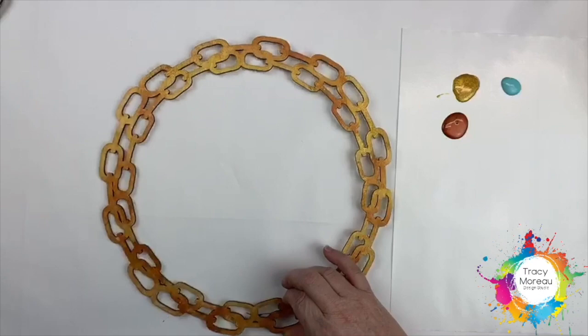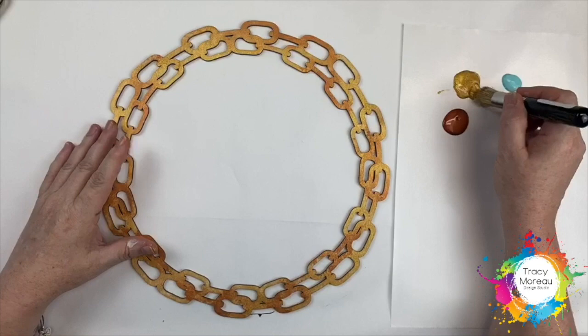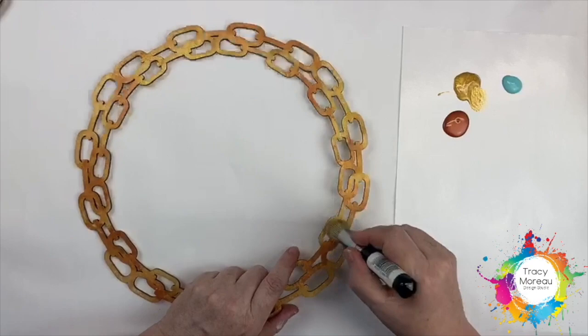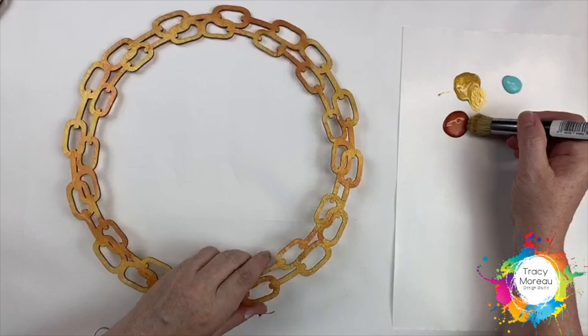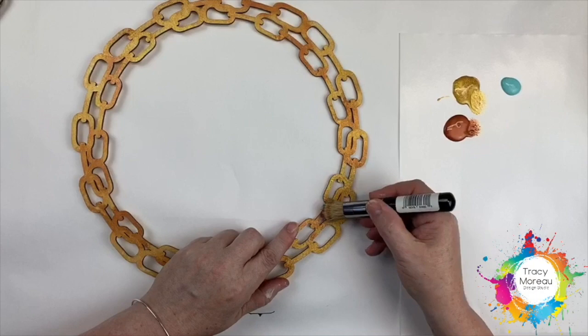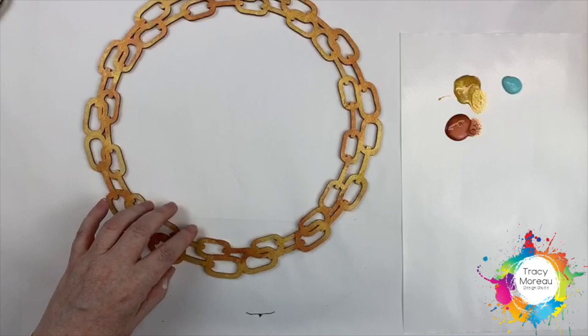Here is our frame — I already have some of the colors in place, but let me show you how this is done. I'm using my texture stencil brush and I'm going to pick up a little of DecoArt's Extreme Sheen Metallic — this is the 24 karat gold — and just literally stippling that color into place. Then with that dirty stencil brush, pick up some of the copper from the Extreme Sheen and stipple some of that in until the colors blend, so you get bits of copper and bits of gold all over the frame.